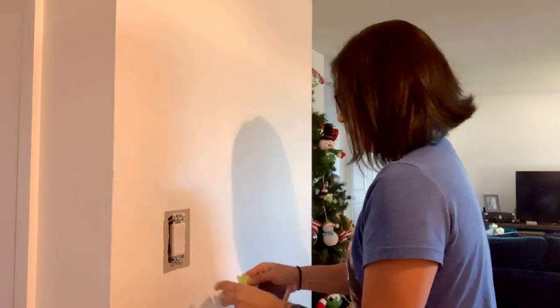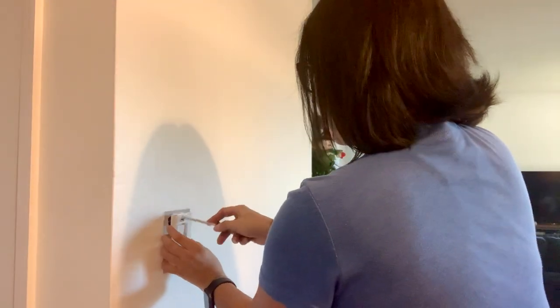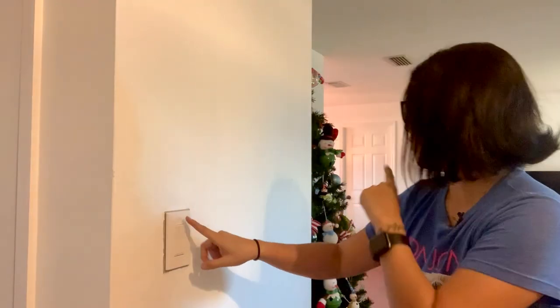Then screw your new switch down to the wall and put your face plate on. I got a screwless wall plate since this is going to be an entrance switch. Once you're done, test it and make sure it's working properly — I'm going to go to my garage and turn on the breaker I turned off earlier. Moment of truth... the Christmas tree turns on — it works!